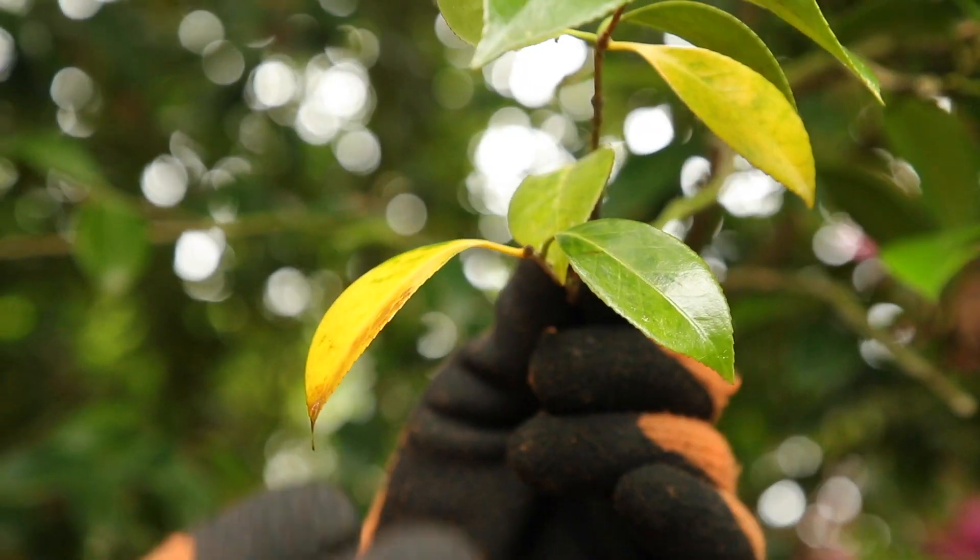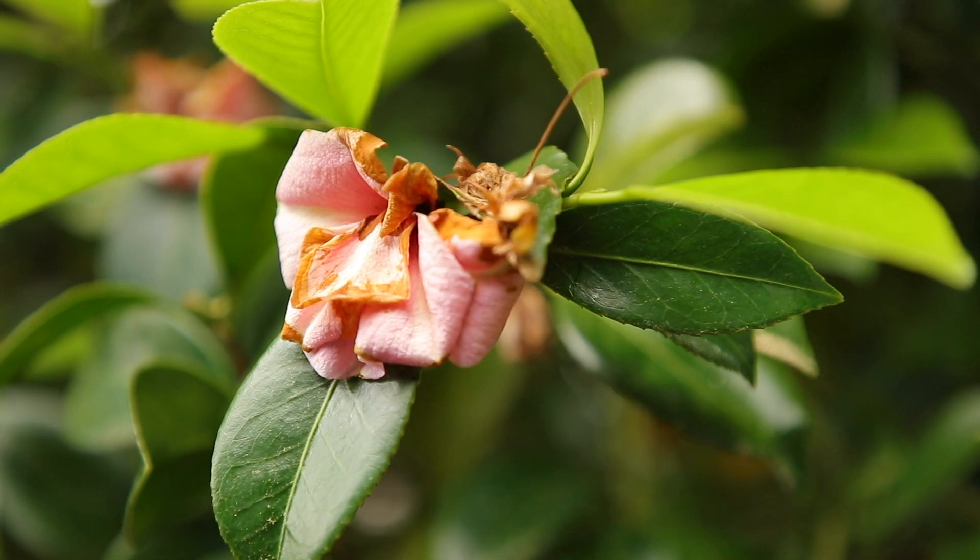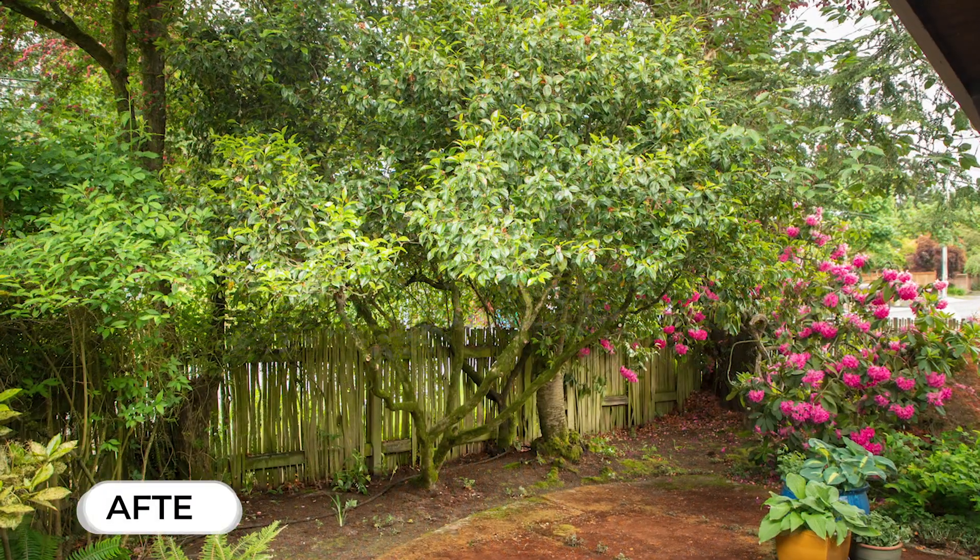Remove dead branches, dead leaves, and if after recent blossoming, dead flowers. There are health and aesthetic benefits to trees by doing so.